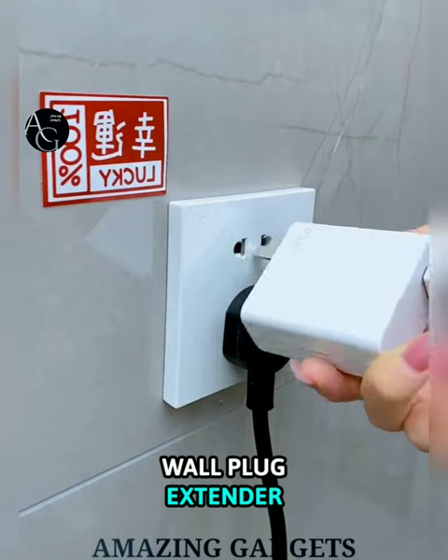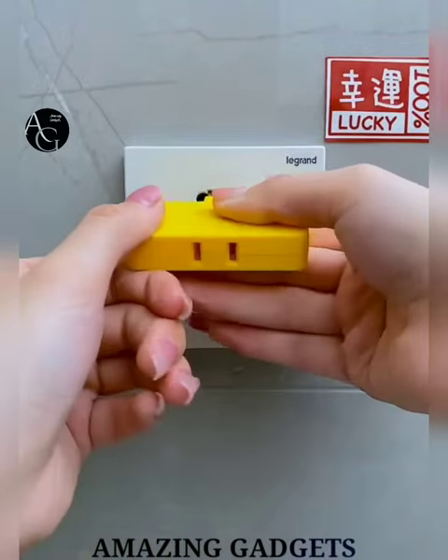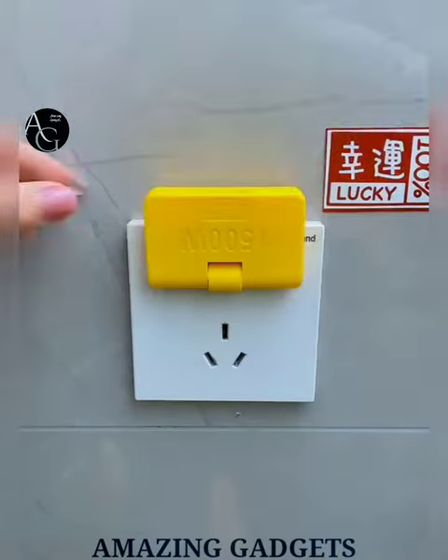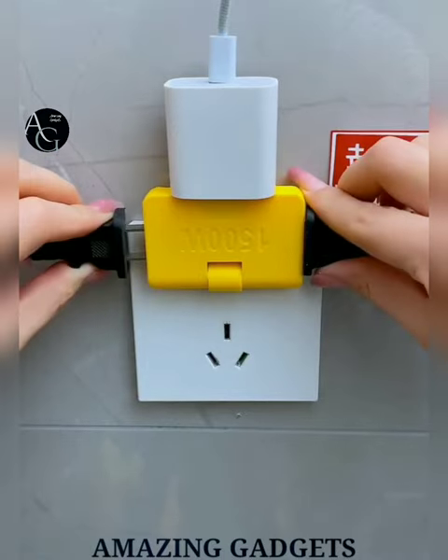Wall Plug Extender — easily converts one indoor wall plug into three with this 3-in-1 rotatable socket converter. It allows you to use large adapter-shaped plugs. The 180-degree rotating Type-A plug can be bent into different angles without obstructing other outlets, and keeps all plugs close to the wall to avoid clutter.